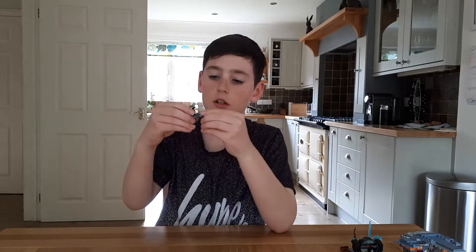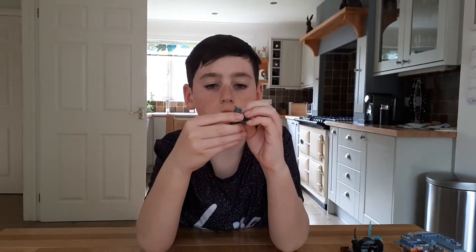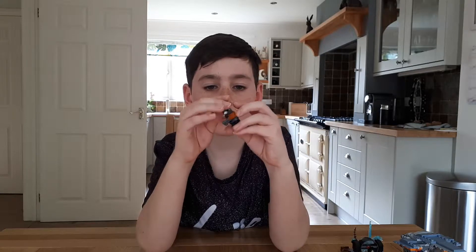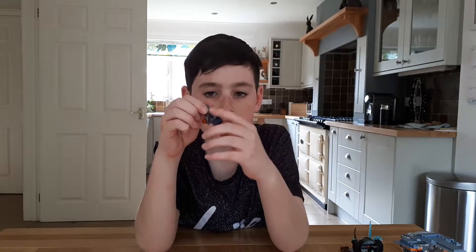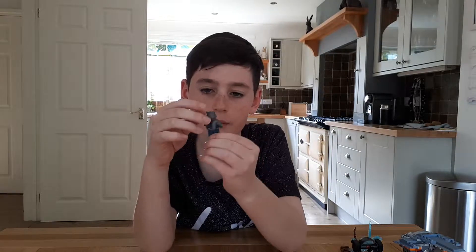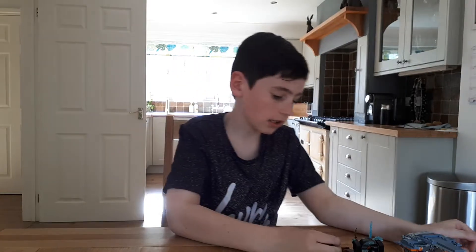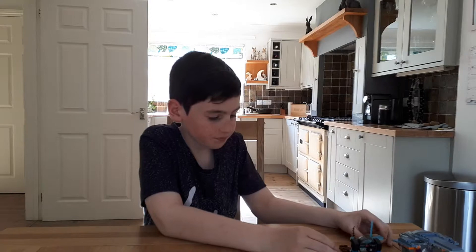And Rocket — he has his little gun. He's really small with short little legs. The head piece is really cool. You can put the tail down but he can't stand up properly — the tail is basically taller than him. Rocket is really detailed, just like Groot. None of them have printing on their legs.